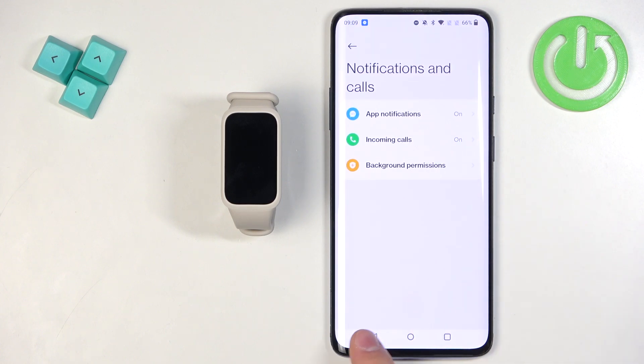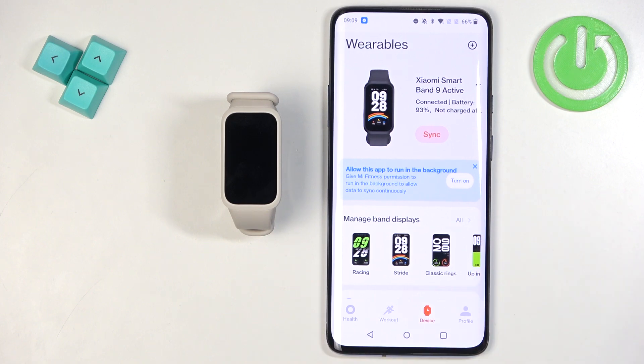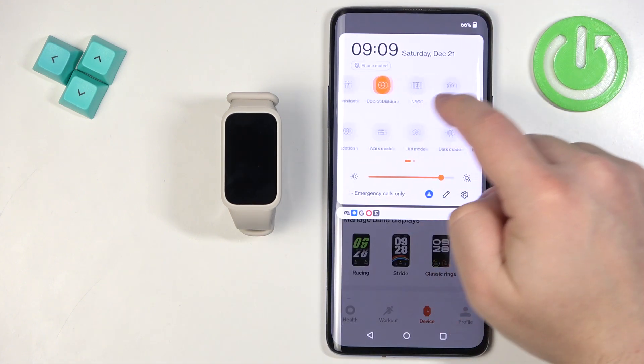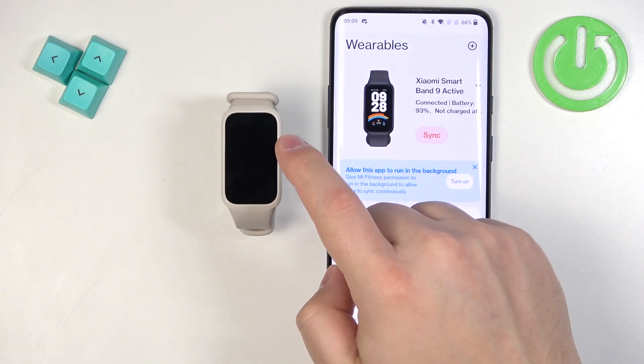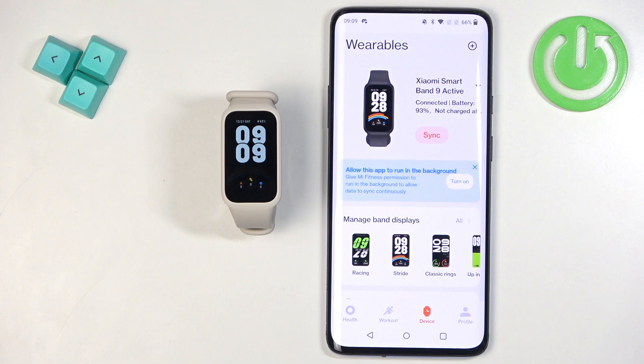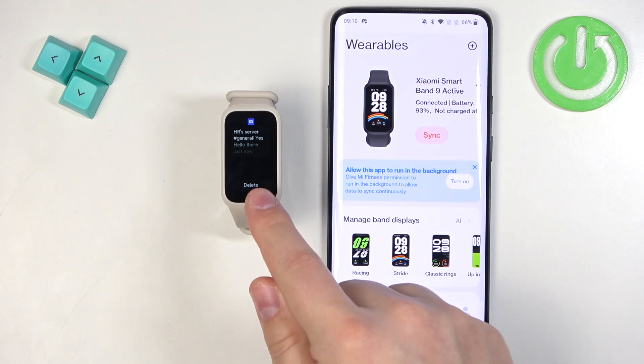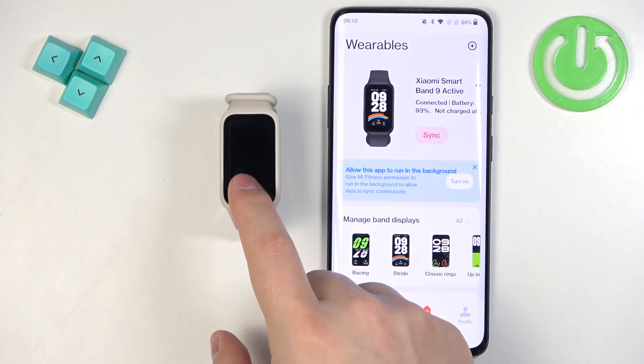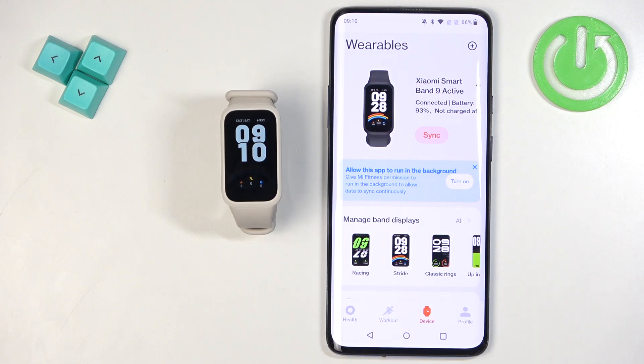Once you're done customizing your notification settings, you should be able to receive them. Let's test it — we'll send ourselves a message on Discord. Do Not Disturb mode was enabled so we didn't get it at first; after turning off DND and trying again, we received the notification on both the smartband and the phone, confirming it is working. That's how you enable phone notifications for this smartband on Android. Thank you for watching — if you found this video helpful, please consider subscribing and leaving a like.